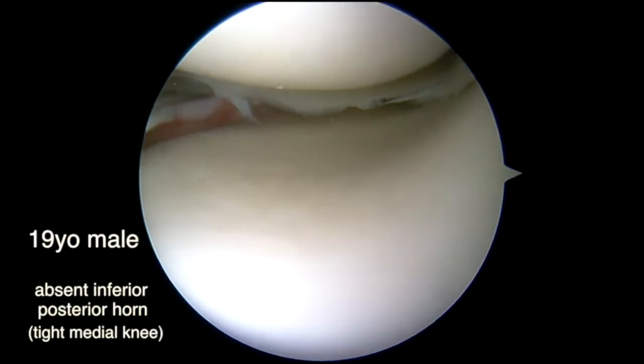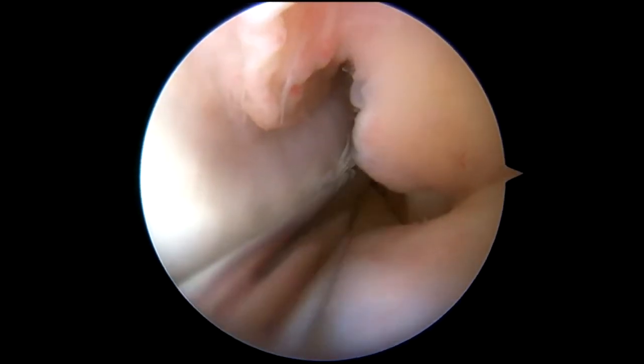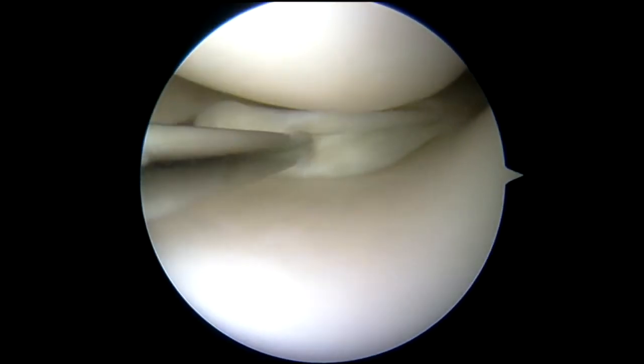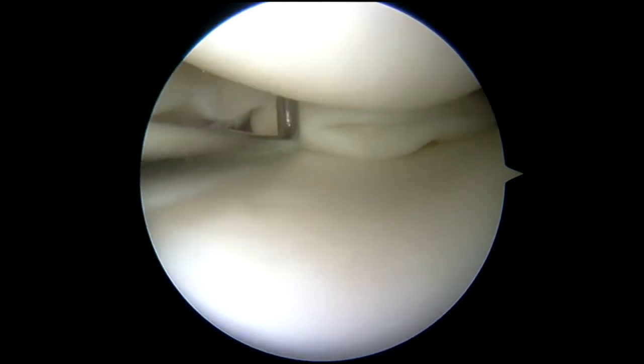The next case is a 19-year-old male who lost the posterior horn of his meniscus, and I found it in the posterior notch. This fragment was pulled down, and you can see how it's lost its normal shape. It would be really easy to remove this meniscus, but he's 19, and this would have been a significant meniscectomy to remove this portion.